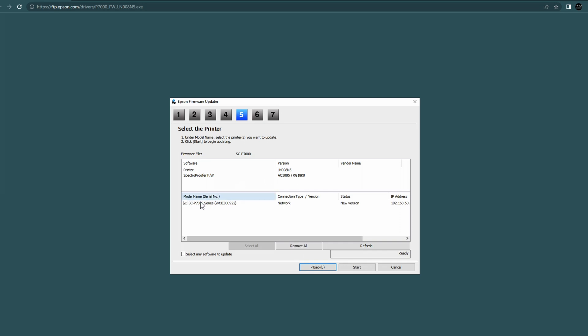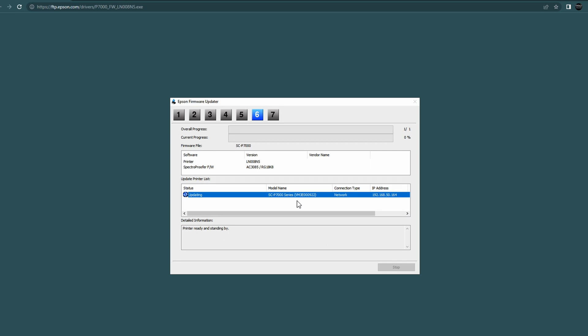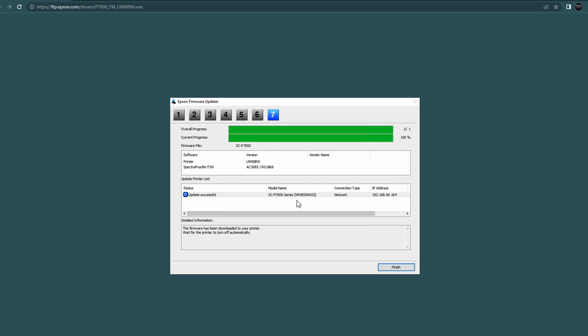In this window, your printer should pop up. Here we can see the SCP-7000 series. Click on it and simply hit start. The next window asks you to confirm — go ahead and click yes, and then yes again. There's a green progress bar at the top; make sure it is completely done before you click finish. Once you click finish, that's all there is to it. Most likely your printer will restart and then go back to the ready screen.